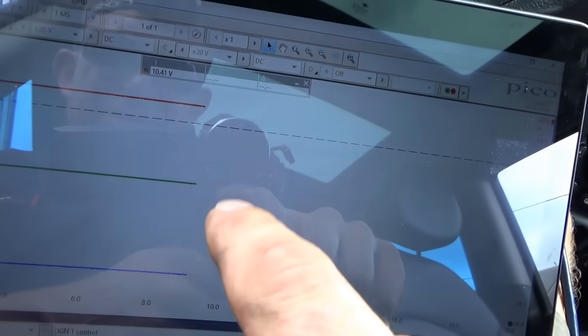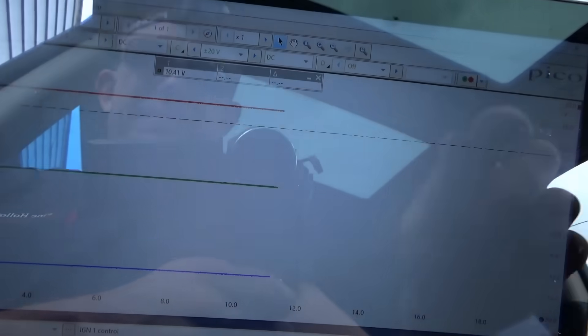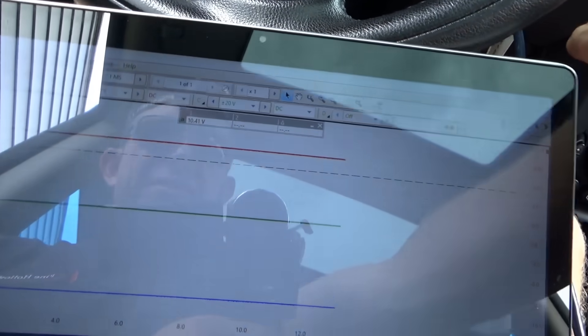Okay, so here's the scope. The green channel is our ignition coil battery positive. Let's see what happens when we crank it.